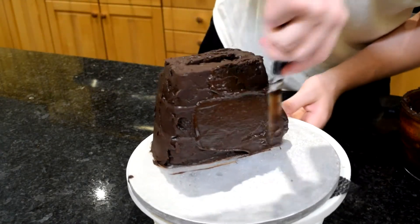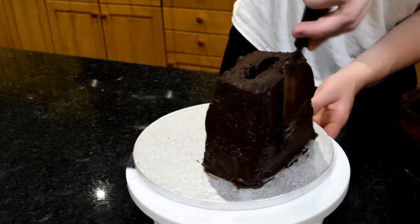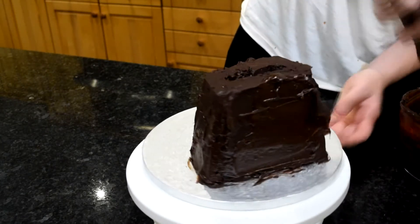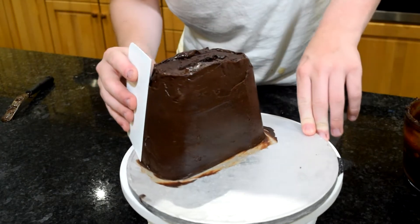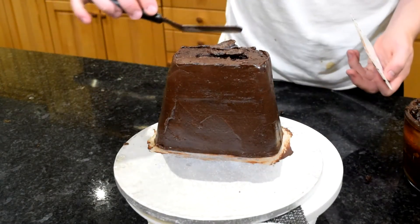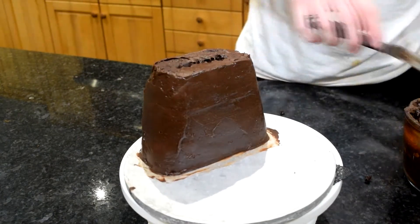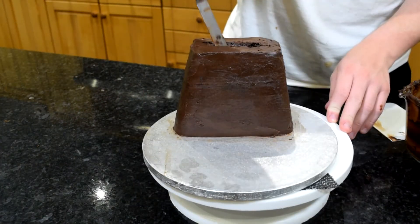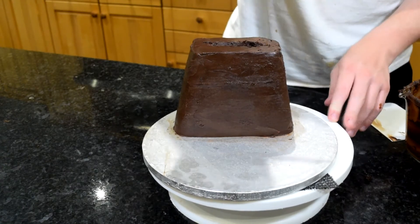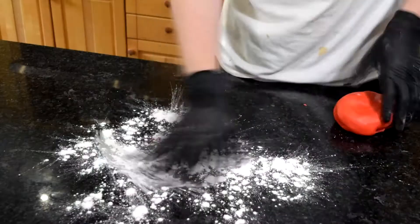Once your crumb coat has set to the touch, take it out and give it another final coat of ganache. You can see here my ganache has done a lot better — this is the texture you want: nice and spreadable but not runny. Use a cake smoother to run around the sides, driving that top lip of ganache into the centre of the cavity and smoothing around. Then let that go into the fridge for at least an hour — I left mine overnight — so the ganache is fully set before adding the fondant.